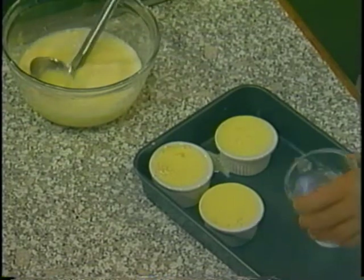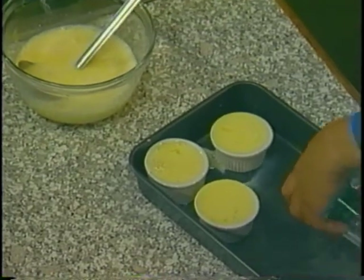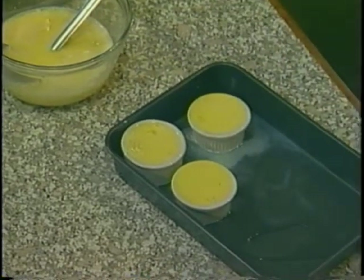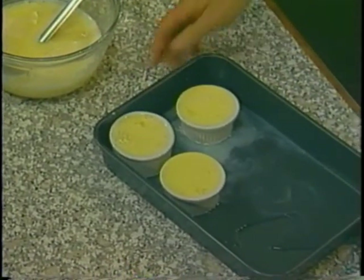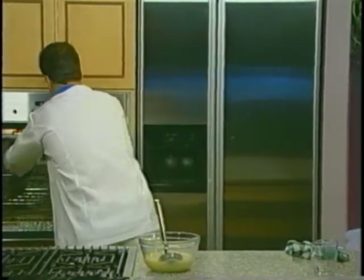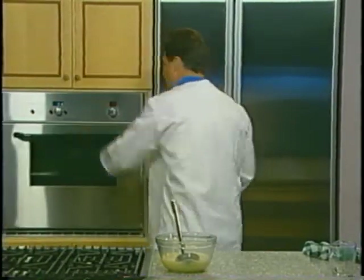Now we're going to put about 2 inches of water on the bottom of this, and we'll place this in our oven and bake that for about 30 to 40 minutes.